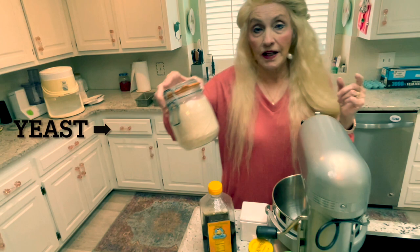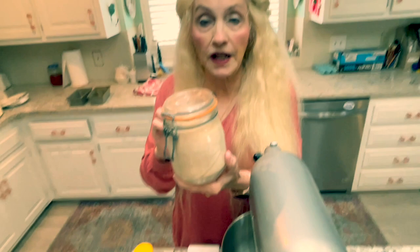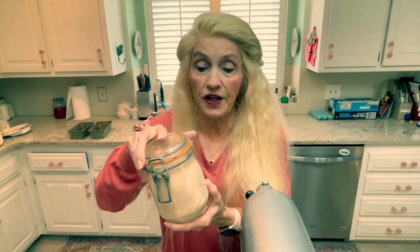The recipe also calls for yeast. I have a big jar of it because I make all my own bread. I buy this at a discount store in a big container and keep it in the refrigerator. A lot of yeast like this will keep a really long time in the refrigerator, and it's cheaper — way cheaper.